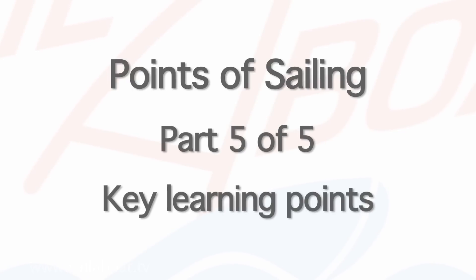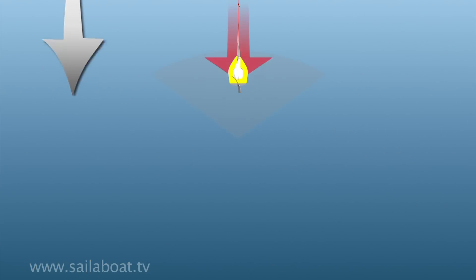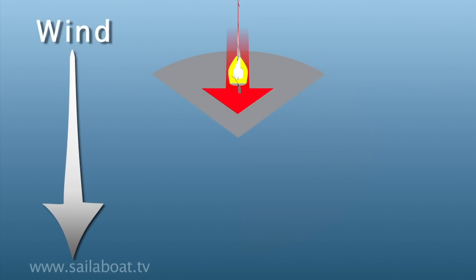Key learning points. The no-go zone is an area about 45 degrees either side of where the wind is blowing from, and the boat will have no forward drive in this zone.